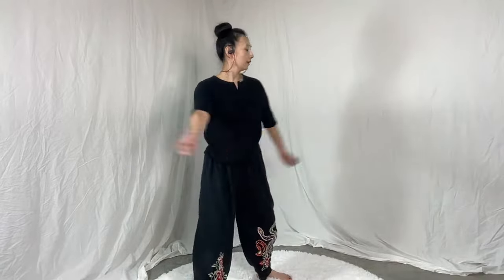Lower to the armpit, to the wrist. Ming Men. And then let's shake — shake it off. While you're shaking, bounce your knees a little bit.